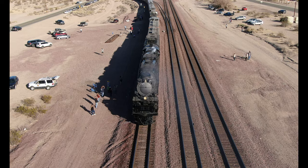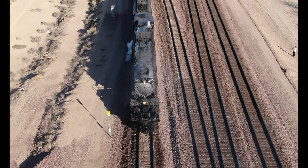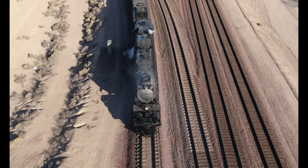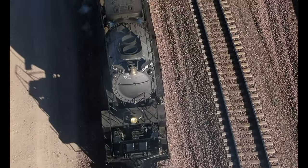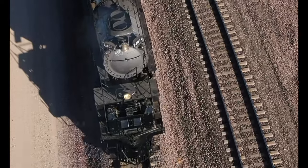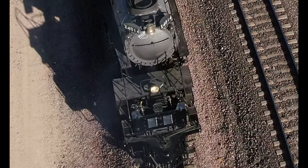We'll zoom out, resume the video, and observe the Big Boy as it enters the sweeping turn to the left going backwards. Once we get into the turn we'll zoom in again. You should see the main frame starting to go off to the right and the engine unit is offset. Let's freeze this and draw a couple of yellow lines parallel to the walking inspection rail — as you can see they are no longer perfectly aligned with the front engine unit. That is showing the articulation going on.